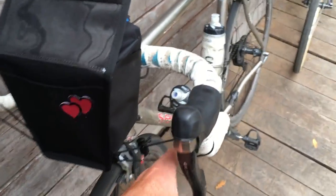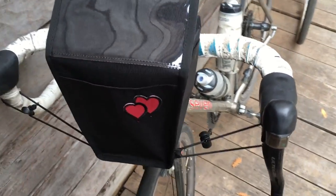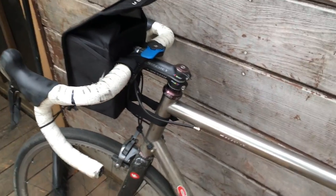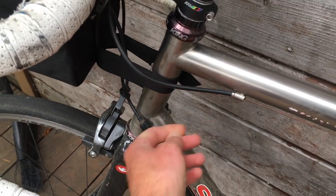It's made out of very lightweight material. The bottom here is secured to the bars, in case you have something in there that's heavy. And of course there's another strap back here. This is a rackless handlebar bag — this strap goes around the front of the head tube and you can cinch it in as tight as you want.